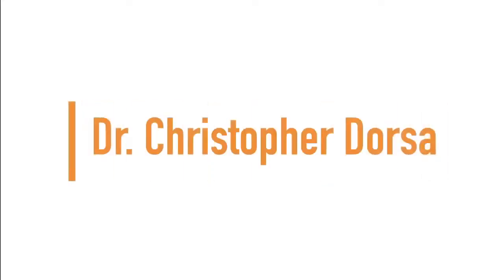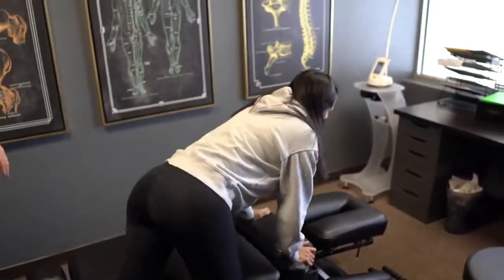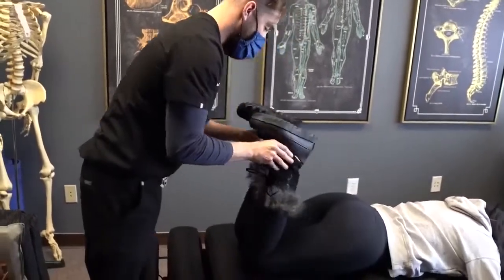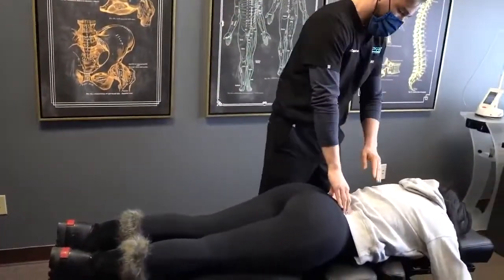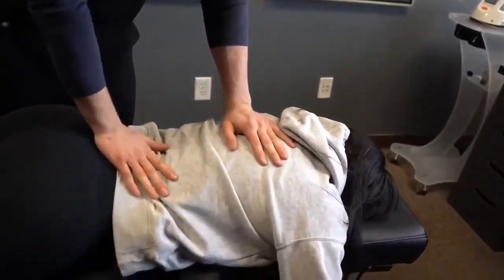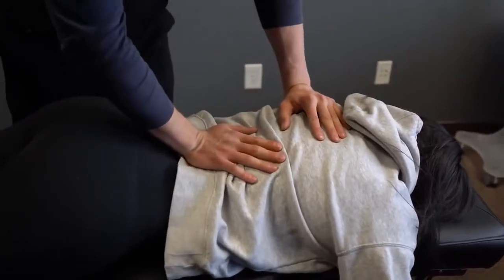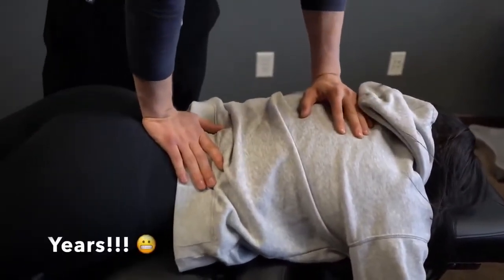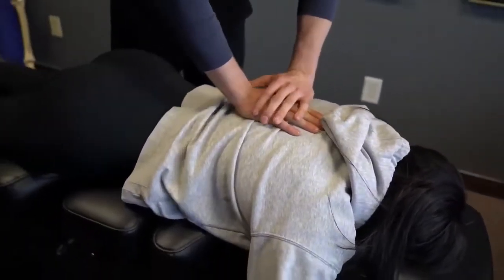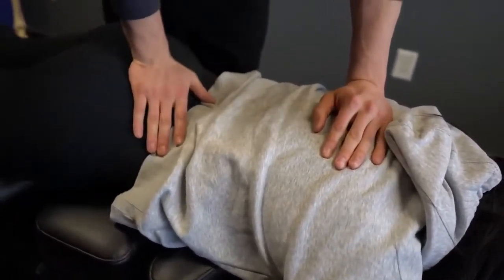Up next we have Dr. Christopher Dorsa. We will work our way up to the neck. Hips still look pretty good — he's got a little bit on the left side. Doing okay with pressure? So you've had this stuff going on for quite some time. Years. Any improvement afterwards? Yeah, I was really stiff before. Okay, so a lot more flexibility, but still kind of.